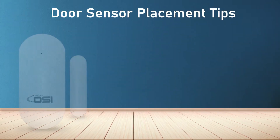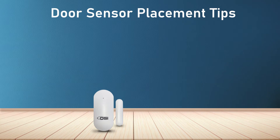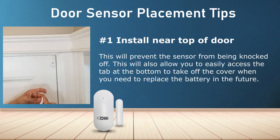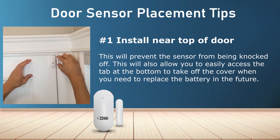Before installing the sensor, here are a few tips you should pay close attention to, which will help avoid any connection problems or reading errors. Number one: install these near the top of the door, as this will help to avoid the sensor from being accidentally torn off by someone or something.